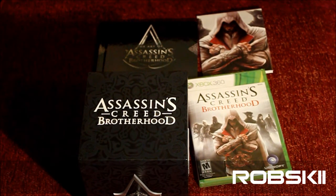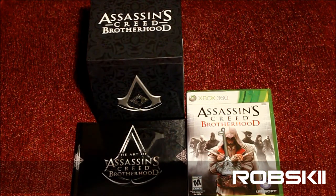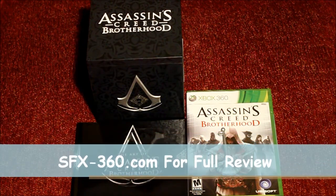I'm actually pretty happy with this collector's edition. If you enjoyed this video, make sure to check out my other ones and don't forget to subscribe, like, and comment. Also head on over to sfx-360 for a full review of Assassin's Creed Brotherhood.